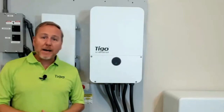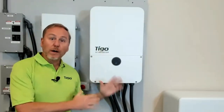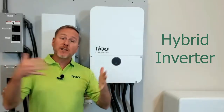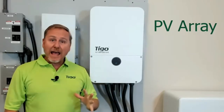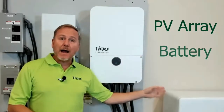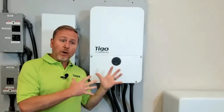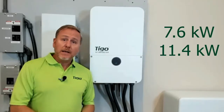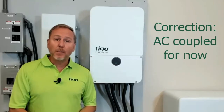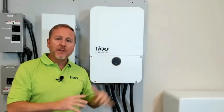The first thing I want to talk about is the heart of every PV system: the inverter. This is no ordinary inverter — this is a hybrid inverter, which means it will accept a PV array and it also has an input for the EI battery, which we'll talk about here in a minute. The inverter comes in two sizes, a 7.6 and 11.4, and it is AC or DC coupled and integrates with everything else in the system.